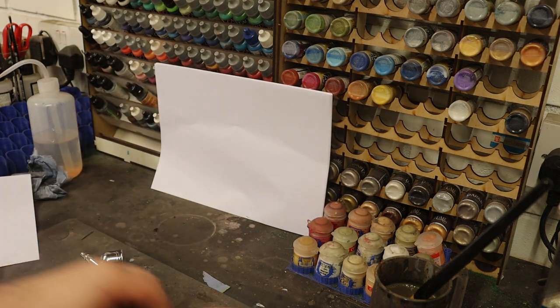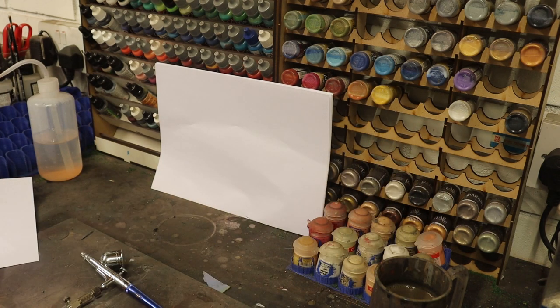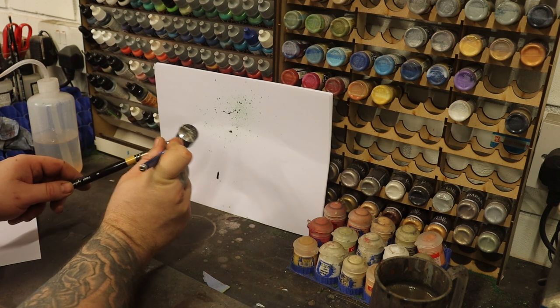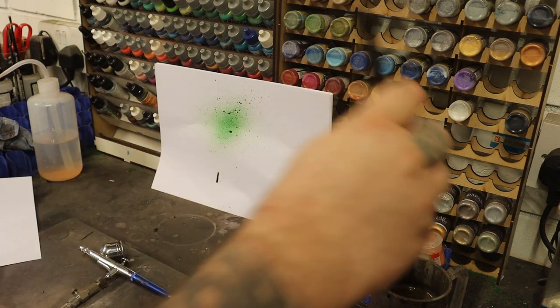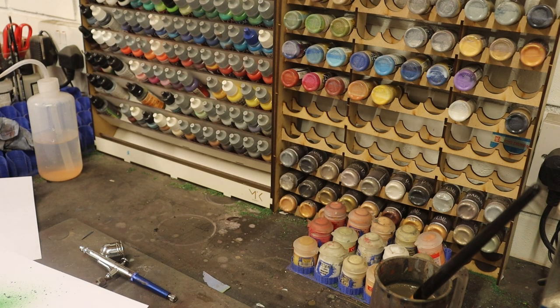Now let's try the Orc Blood. When you do this you want to get the airbrush pretty close to the brush — just a few millimetres behind it. Now that one, I would say, is pretty close to the Coagulated Blood. I'd argue they're probably the same paint, just a different colour. So far the two of them have been pretty much the same on both tests.